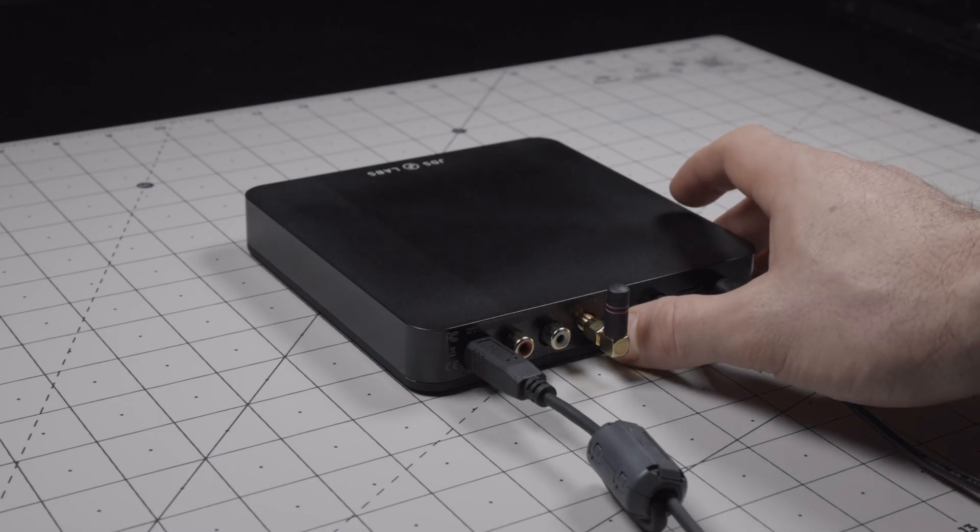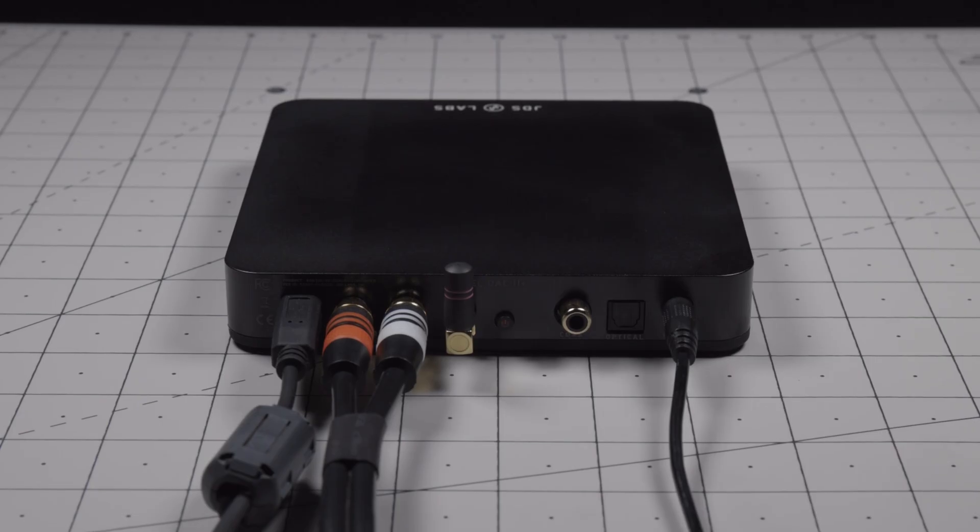Press the pairing button on the back for 3 seconds to enter pairing mode. For additional pairing instructions, check out the PDF manual.